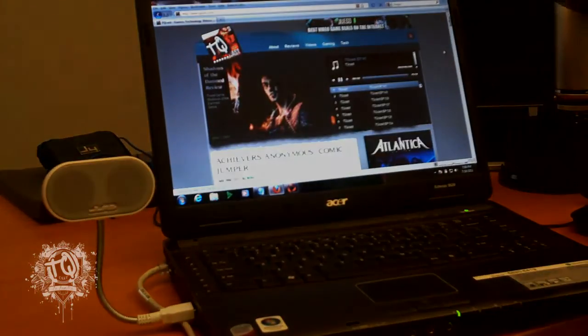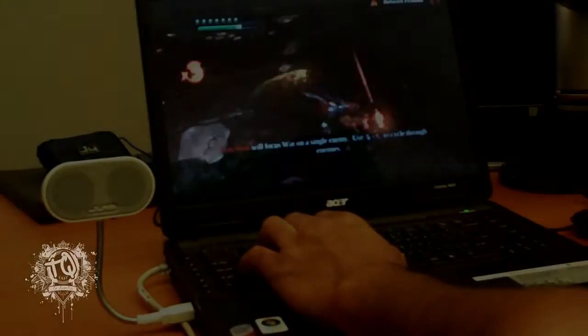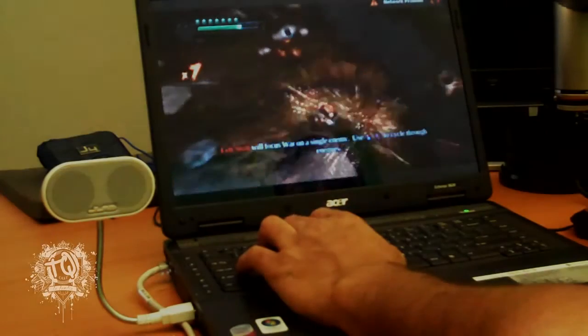Now we're going to get into some gaming. You have to hear this. If you're a gamer and you have a laptop and you're on the road gaming, check this out. You cannot leave the house without the J-Lab B-Flex, man.